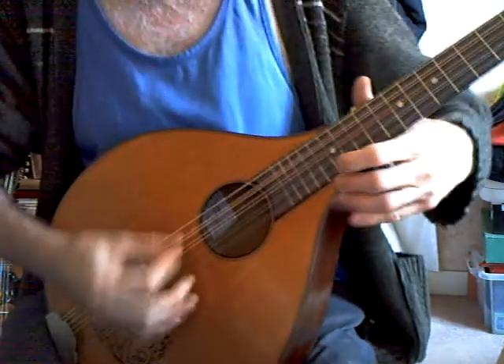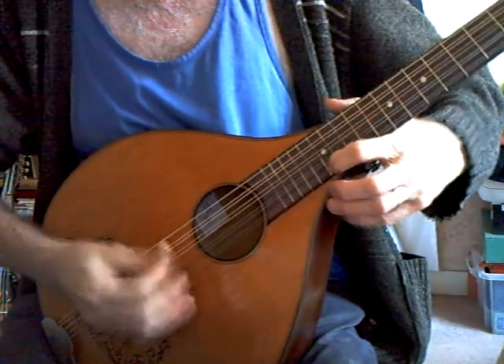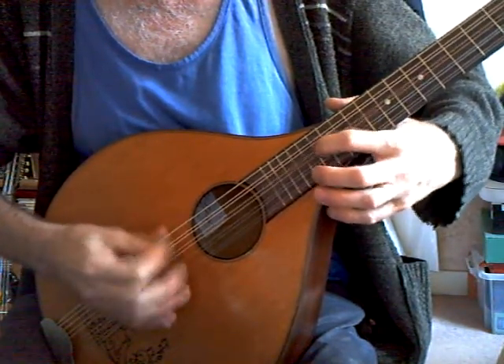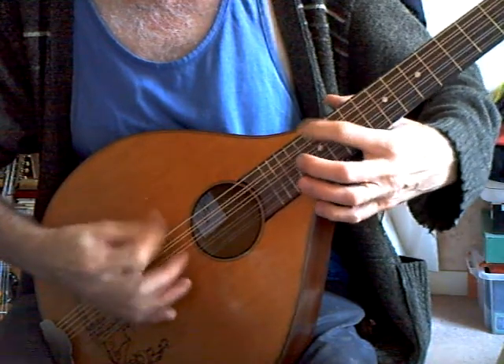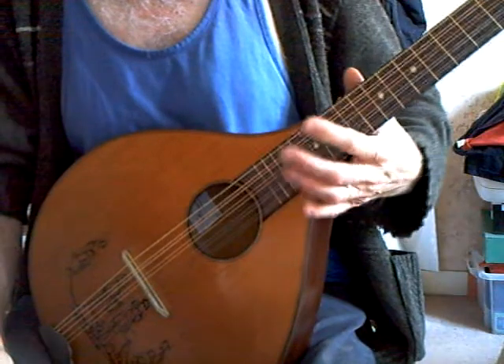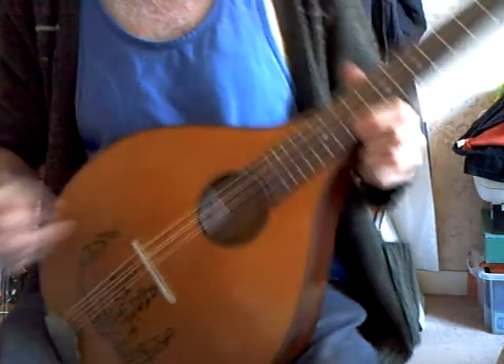So, open down the fingerboard. The intonation is quite good, slightly out on the bottom of the strings.